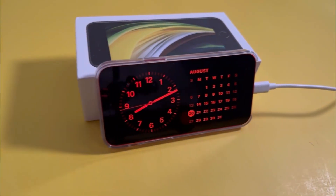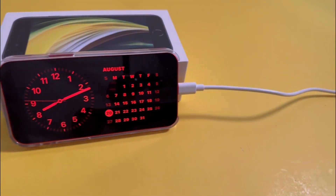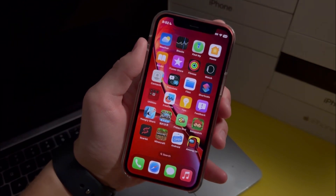The night clock feature came to iOS 17, so in this video I wanted to show you how you can enable it on your iPhone.